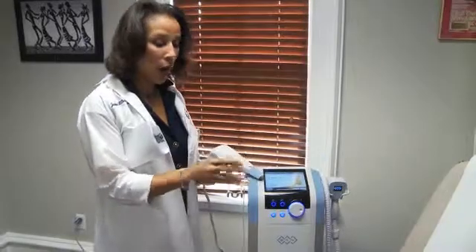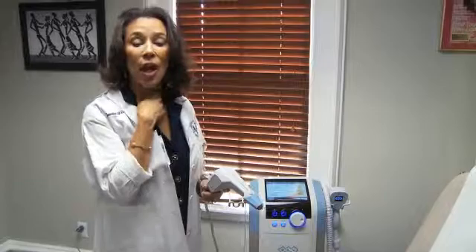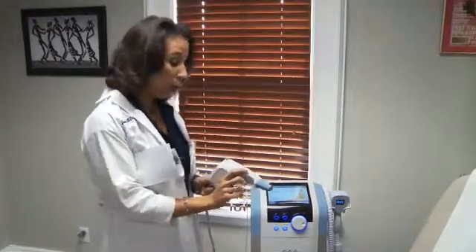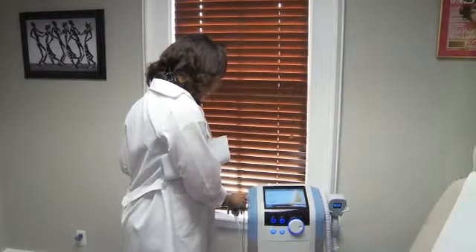We use it for eyelids, we use it for the Nike swoosh on the face, we use it for the chin, and we use it for the neck. My patients find it eminently tolerable. I would say there's virtually no pain with this machine, and it's fabulous.